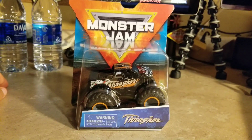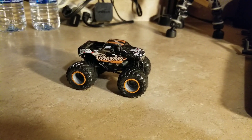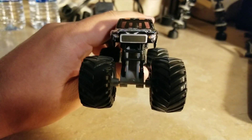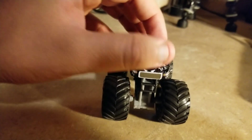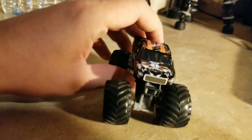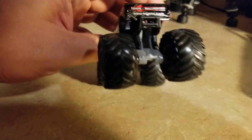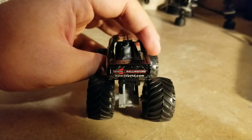I'll go ahead and unbox it. Here's Thrasher out of the box. It has some headlights right here — that's pretty sweet — and a nice grill. Here's the other side, and the back says Toyota Wallingford or something like that.